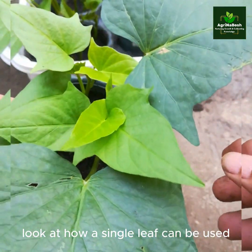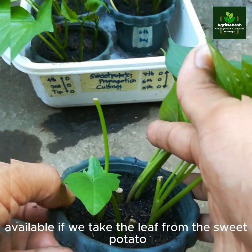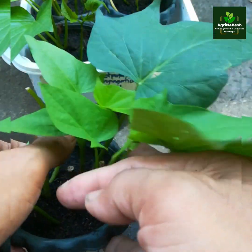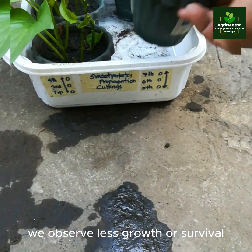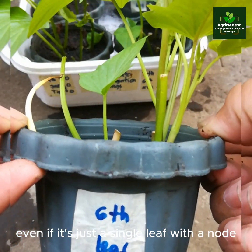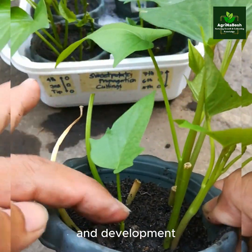Look at how a single leaf can be used if there isn't enough growing material available. If we take the leaf from the sweet potato planting material, we observe less growth or survival. But if we leave it there, even if it's just a single leaf with a node, we can observe a significant amount of growth and development.